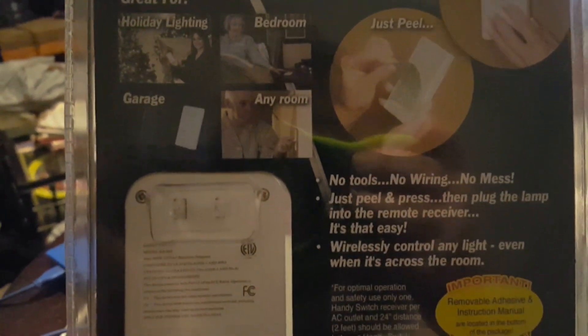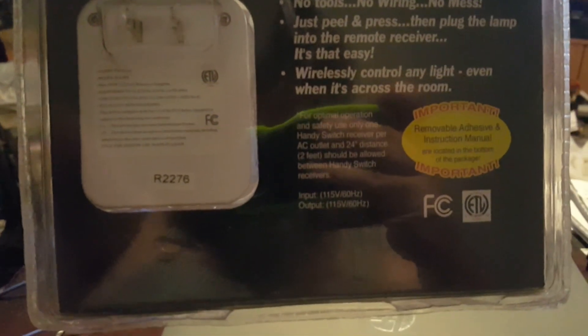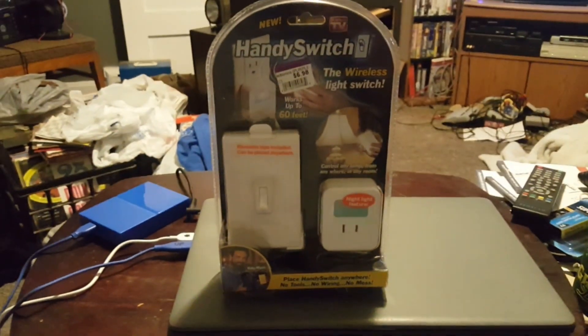No tools, no wiring, no mess — just peel and press. So what we're gonna do: we're gonna open it up, we're gonna plug it up, and we're gonna give it a go.